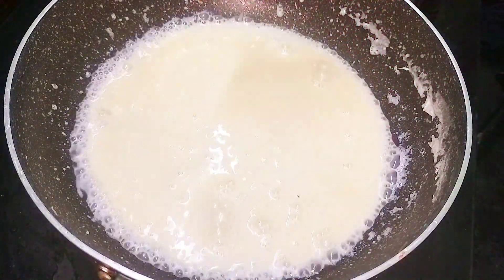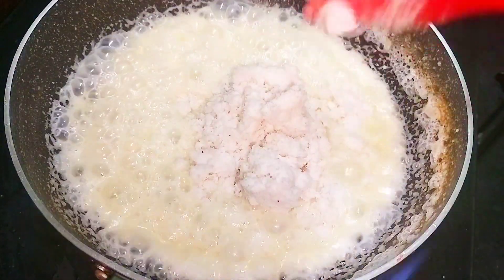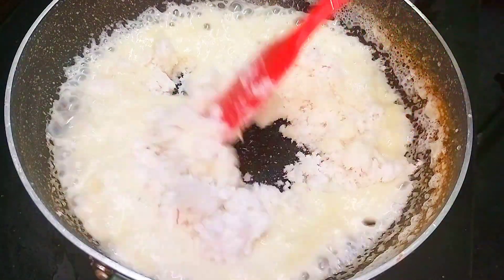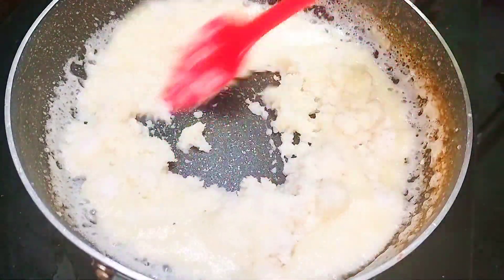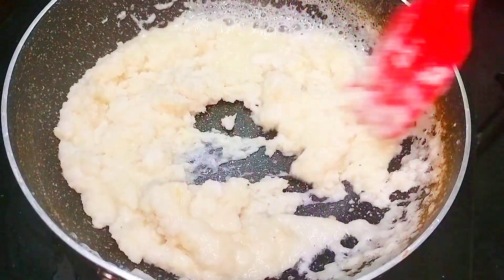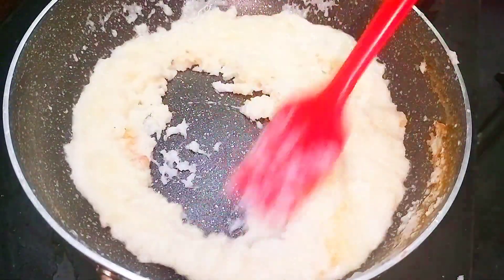This step of reducing the milk will give the same taste as that of mawa. Now add in the ground coconut mixture. Do reduce the milk first before adding in the coconut mixture. Continuously stir and make it lump free, keeping the flame to the lowest.